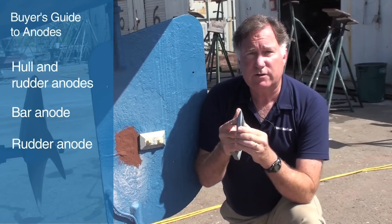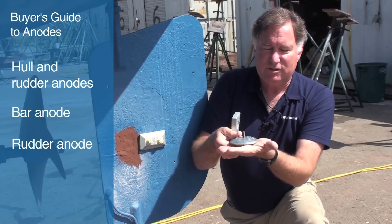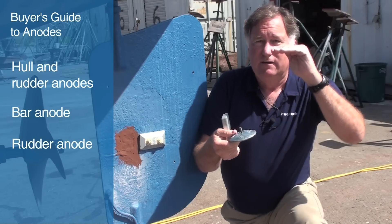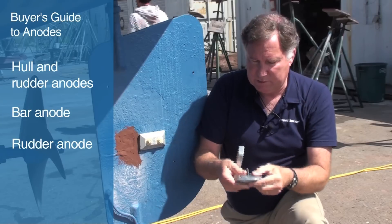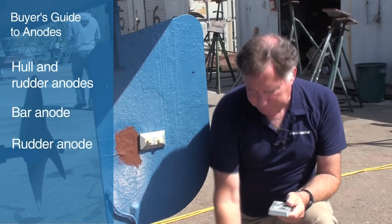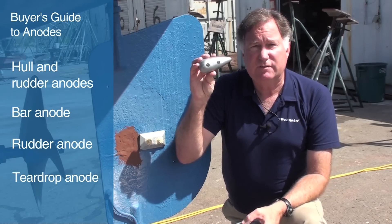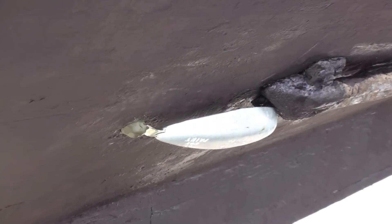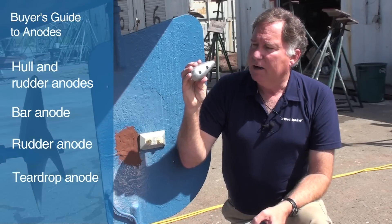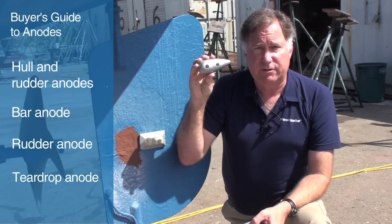You'll also find these rudder zincs used on trim tabs, because they're very sleek — they just don't stick down very far into the water — so you get a little bit of anode on top of the trim tab and a little bit on the bottom to protect the stainless plate. The third type of anode is this teardrop shape, which gives you a nice smooth water flow over the anode. Lots of material, and the material adds up to protection, but a little smoother shape than putting a big block of metal underneath the waterline.